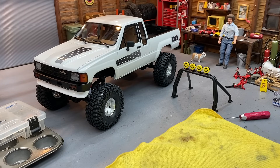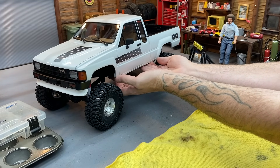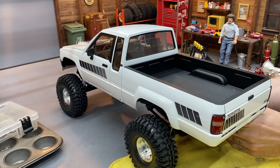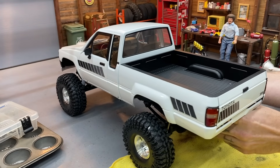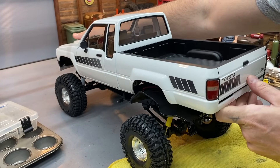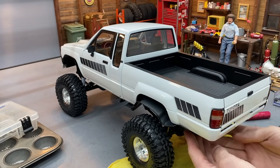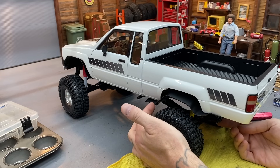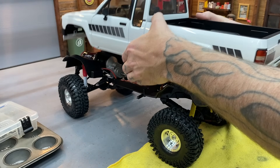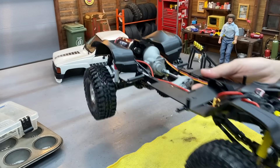Got those on. Before we mount this up, I mentioned in the last couple of videos how big a pain these inner fenders are — they're just super wide, especially the rear ones. I'm going to trim them up a little bit just to make it easier to get this on and off. The fronts aren't as bad — they need a little off the front corner. You can see the rear ones have a lot up here that needs to come back.